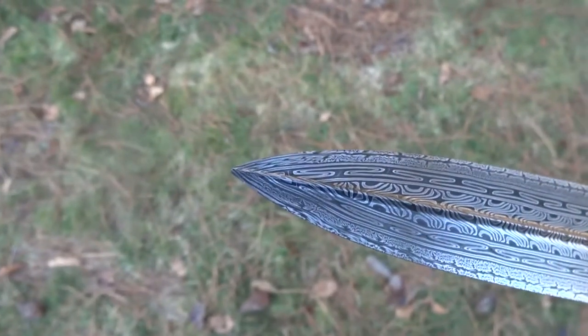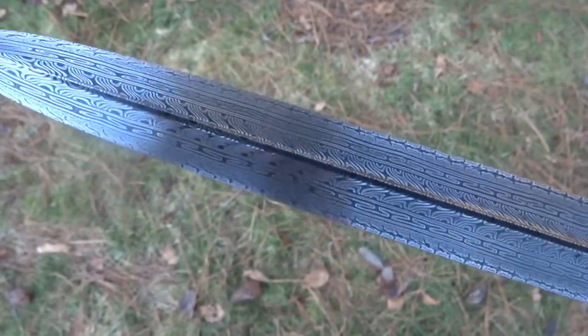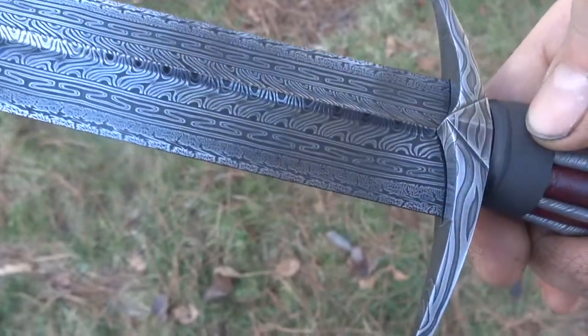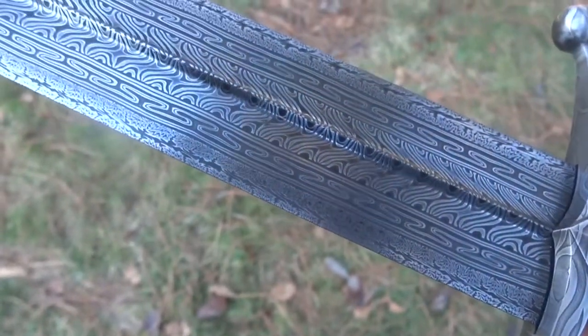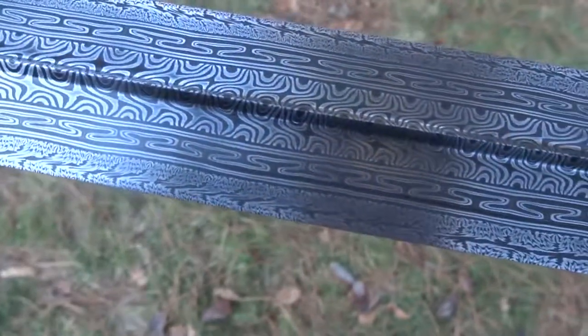Bird's beak weld at the tip so the pattern doesn't get stretched out too much. This is an old pattern off of an Islamic musket I saw at the Met — that zangir bar.